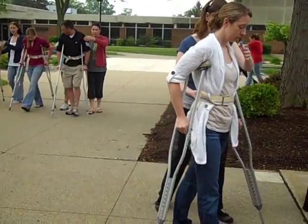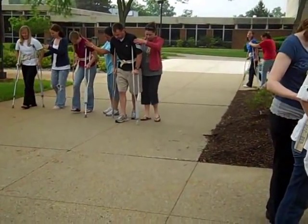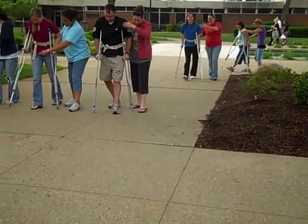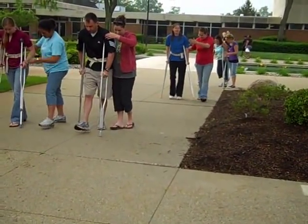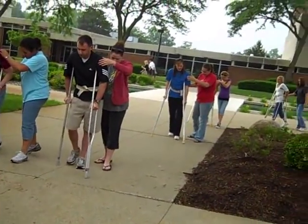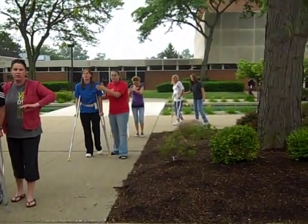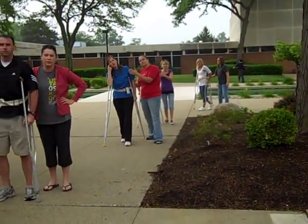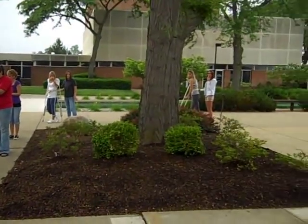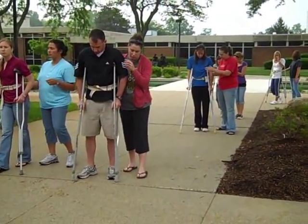Go back to your four point for just a minute. Your patient's doing the four point and having problems. How are you going to regress? Smaller steps or slower — that's all you can do to regress.